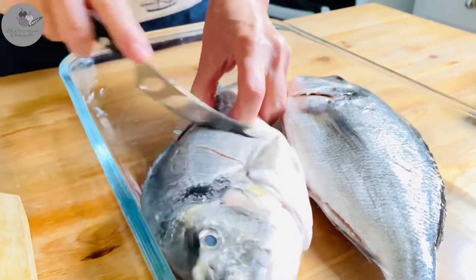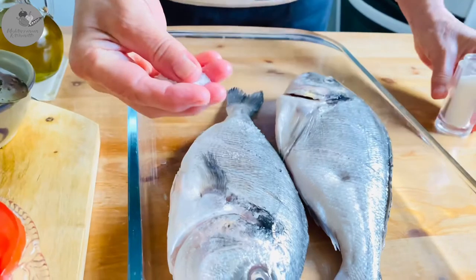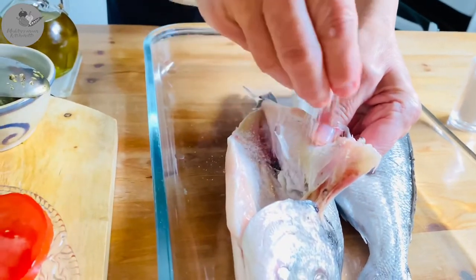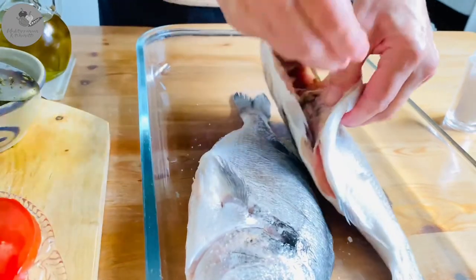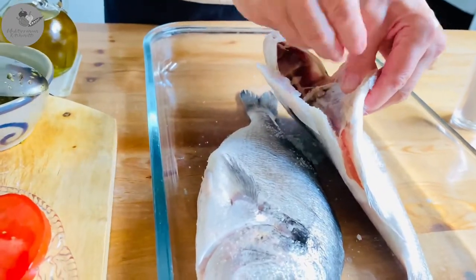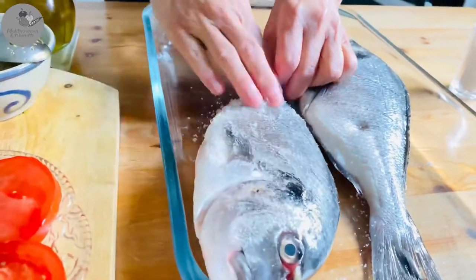Now we're gonna stuff each fish with about half a teaspoon of salt inside, and then sprinkle both sides of each fish with a pinch of salt too.